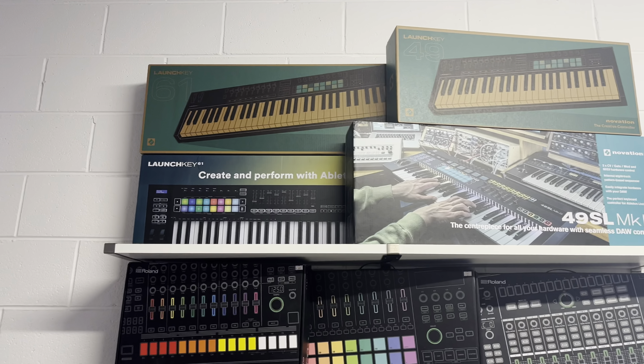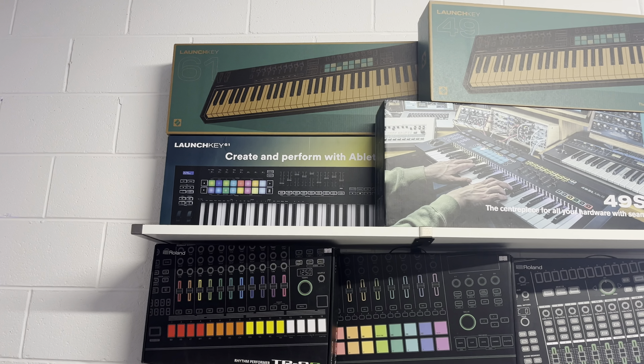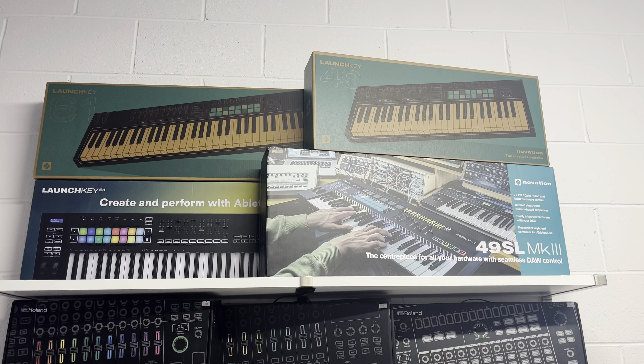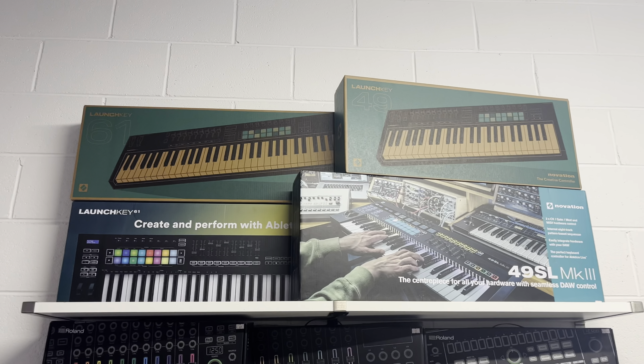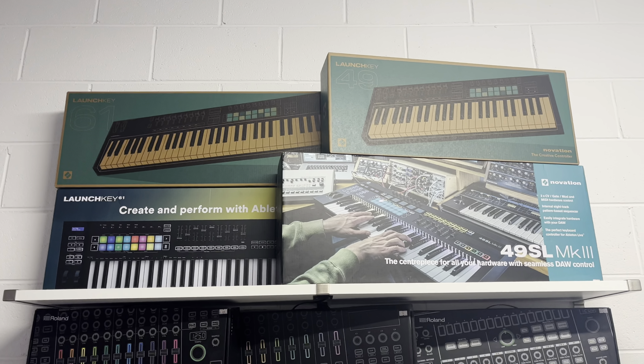If you're in the market for a good solid mini keyboard for Ableton or other DAWs, then the Launchkeys at their cheaper price — you can't go wrong. Or if you want the latest version which just came out, it'll cost you a little bit more money, but again relatively inexpensive in the grand scheme of things.